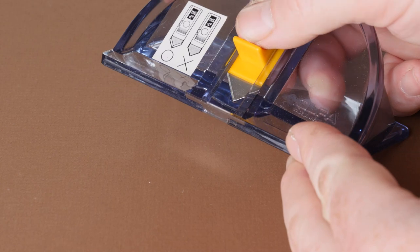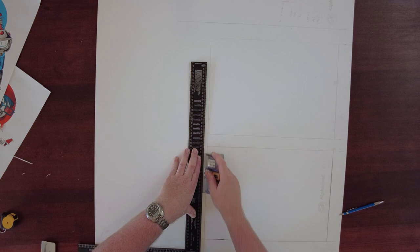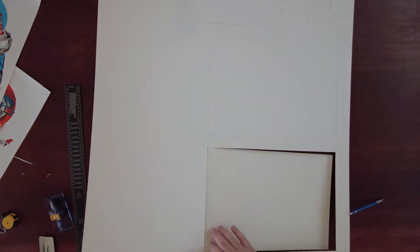Here I'm using a mat cutter with a blade set at 45 degrees and it'll give me a 45 degree bevel in this white core mat board. I'm just lining it all up and cutting to size.